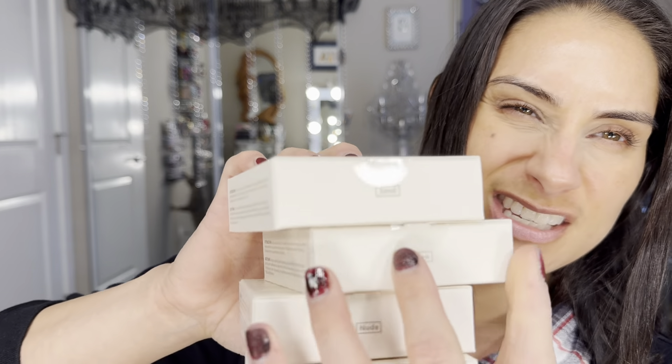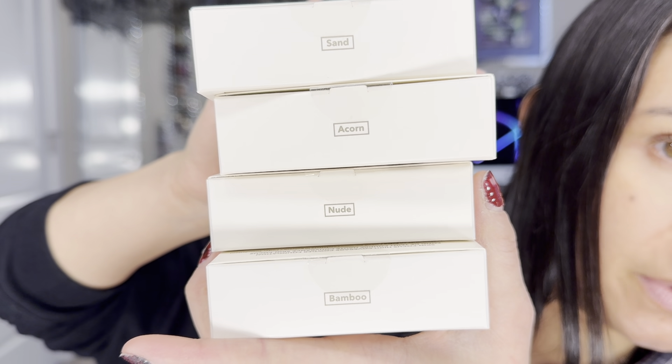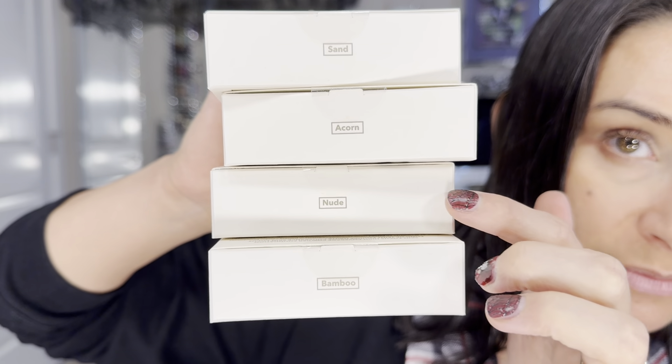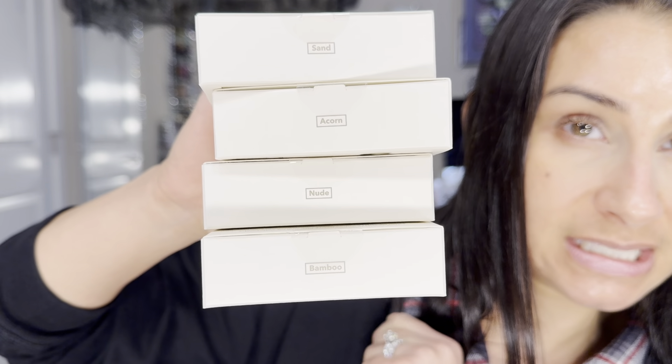I picked up four shades, so let me just show you guys the boxes. We have bamboo, nude, acorn, and sand. I'm probably going to go with the shade nude because I've been testing that one out the most. They kind of go in color order, and I will swatch those for you.